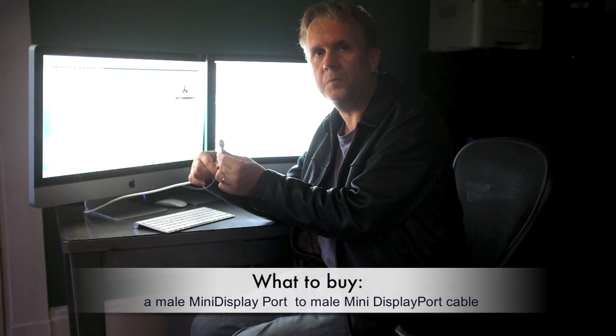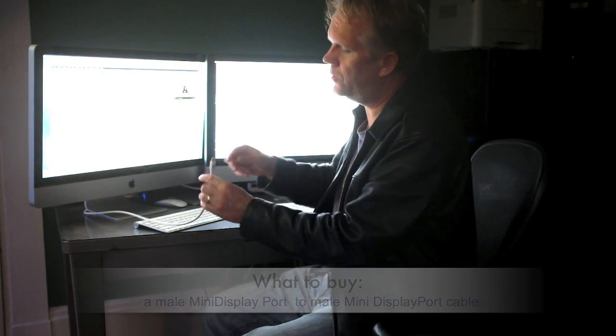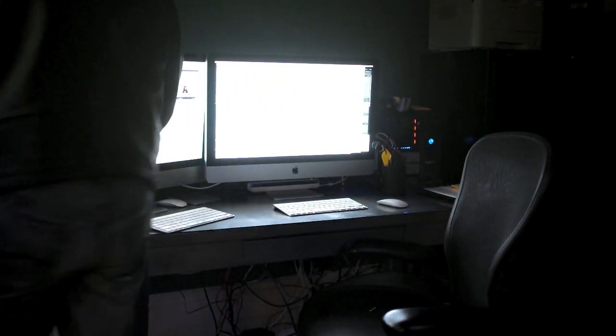So the connectors are the same on both sides. One is already plugged into the computer over on the right. I'm going to plug this one into the computer on my left.